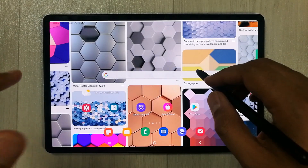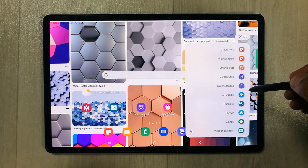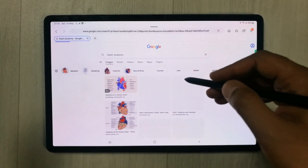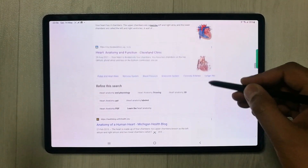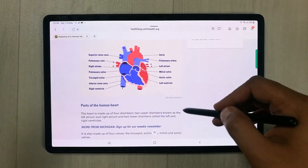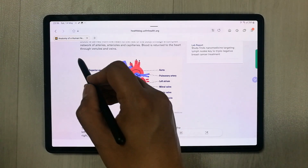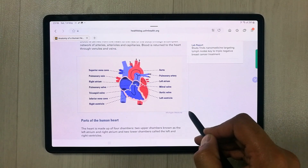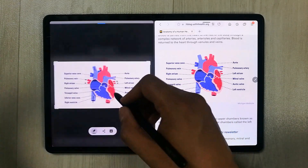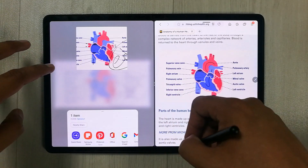The next feature is Smart Select, accessed via the Air Command icon. For example, if you're browsing a website and want to extract an image, use Smart Select to select that specific area. The image is extracted from the website and you can edit it, write on it, or share it across different platforms.